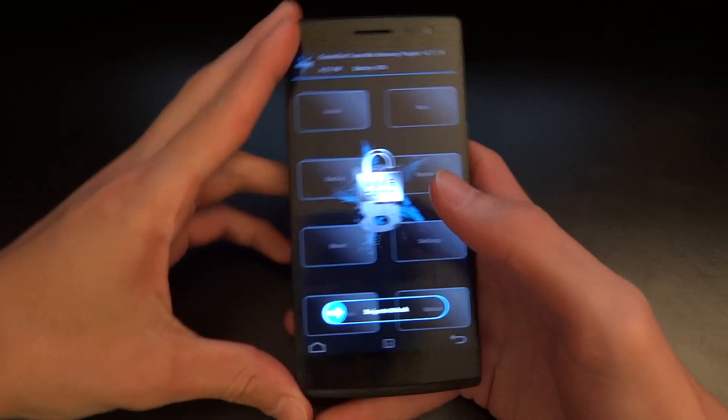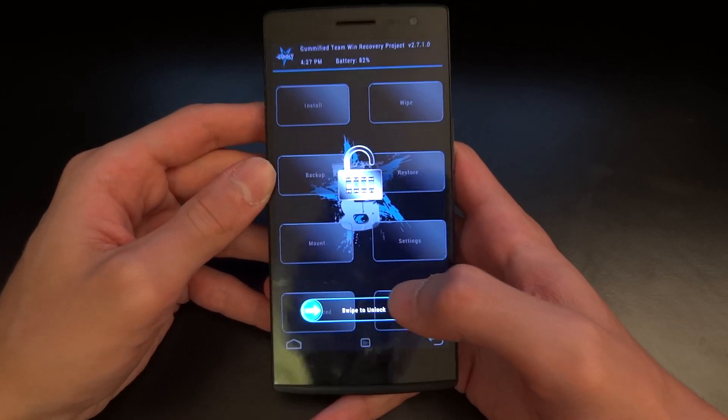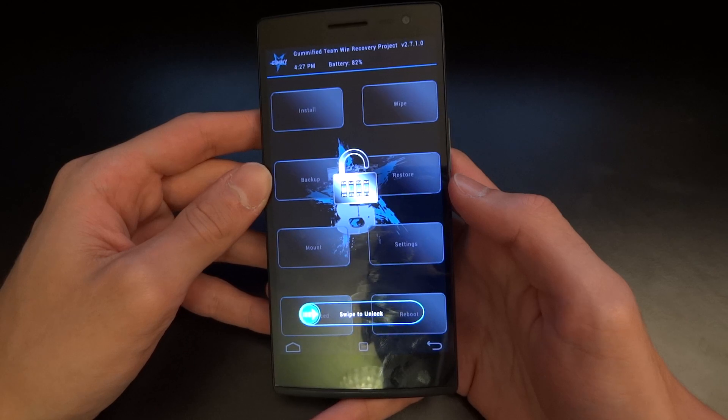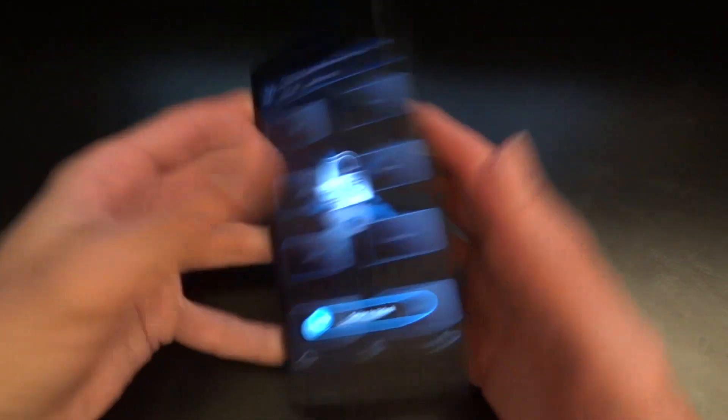Hey, what's up guys, TotallyDubbed here. Today I'm going to show you how to flash back the stock recovery and stock ColorOS on your OPPO Find 7. This is the X9076, the international UK version.